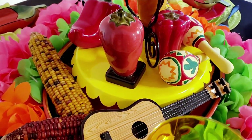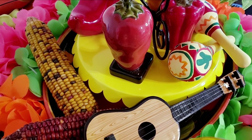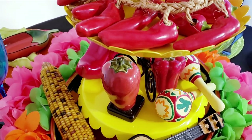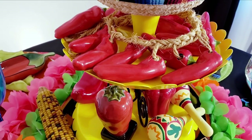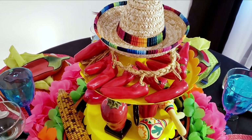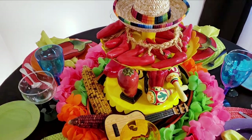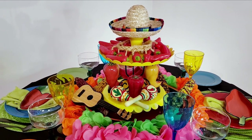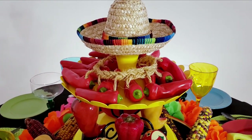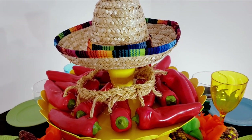I am using some yellow trays that I got out of my Michael's Grab Bag boxes last year. I have the top one upside down and the bottom one set normal with a candlestick in between the two of them. I used this beautiful sombrero on the very top, which I picked up at Hobby Lobby. And then underneath that, I found some porcelain chilies on a rope at the thrift store.